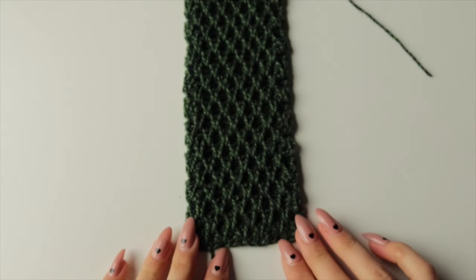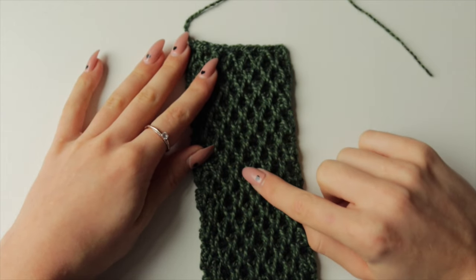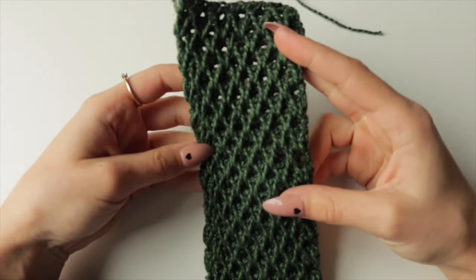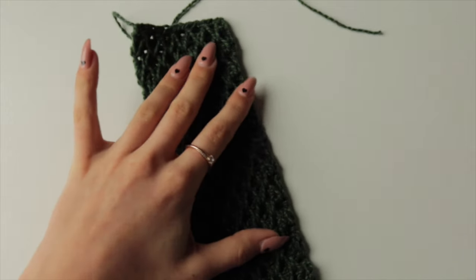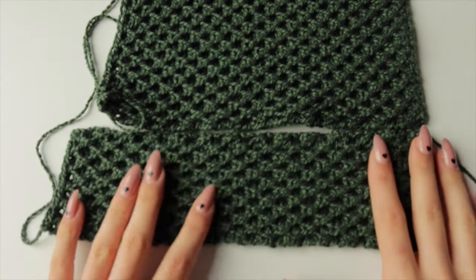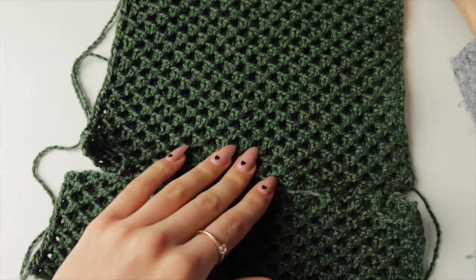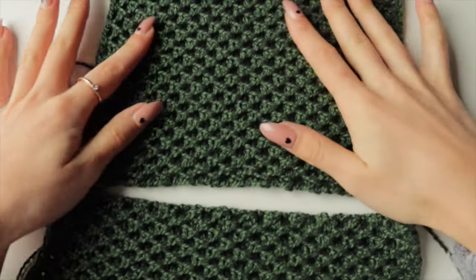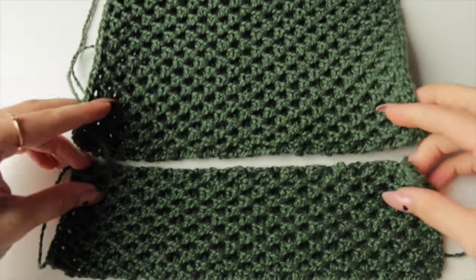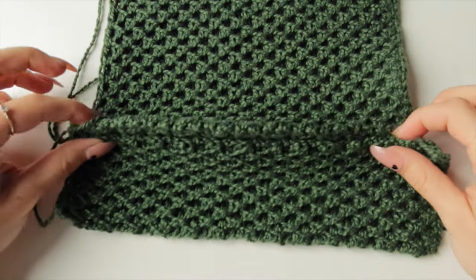Once finished, this is how it looks. If struggling to count rows, count 13 diamonds along the length. Make this side panel one more time so you have two side panels. Don't worry if the side panel looks longer than the main panel even with the same number of rows — the main panel has more stitches in width and scrunches up, while the side panel stretches in length. It will all work out when sewn together.